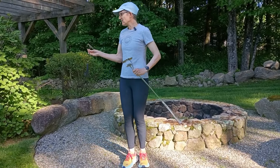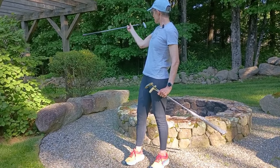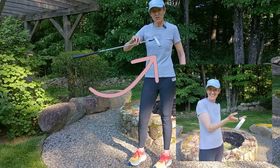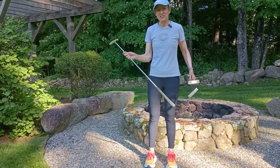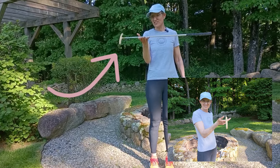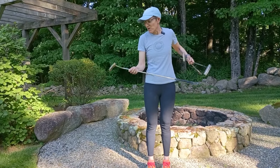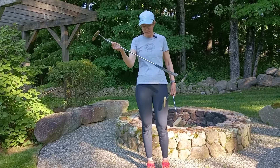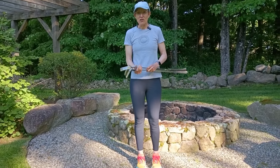Let's start by explaining what toe hang is. As its name suggests, when I hold a putter up and find the balance point, you can see what the head of the putter is doing. In this instance you can see how the toe is hanging down about 30 degrees. Toe hang is how much the toe hangs when you find the balance point. This old Kushnut putter has 90 degrees of toe hang — the toe of the club is literally hanging straight down. And this putter here is a face balance putter, where the face is pointing straight up towards the sky.